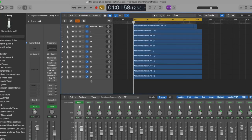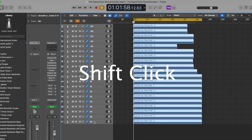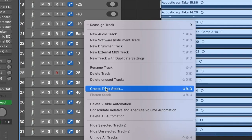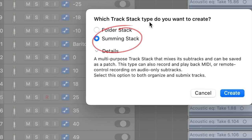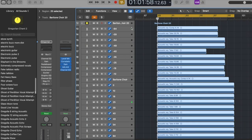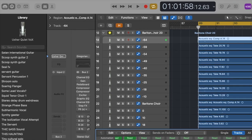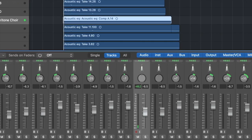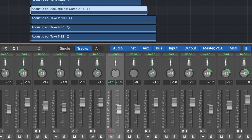Once you're happy with the number of takes you have, unpack the take folder again, click the top track, then shift-click the bottom track to select all. Then right-click the top track and select Create Track Stack. This will give you two options — click the Summing Stack option, because this will let us apply processing to all of our tracks together. The first thing you'll want to do is pan your tracks evenly across the spectrum from left to right. I created a pattern starting with the two middle takes at zero, then panning left and right by increments of seven, keeping everything symmetrical.